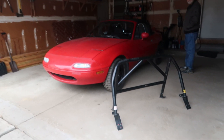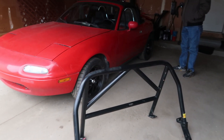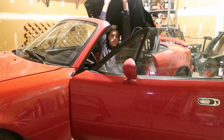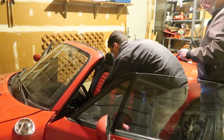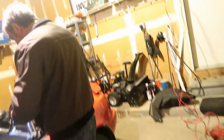I was planning on making a Focus video today, but something came in the mail — my Hard Dog roll bar! I bought this four or five days ago, used, from a friend of mine. We're installing the roll bar on the Miata today, which also means I have to get that stupid style bar out of it as well.